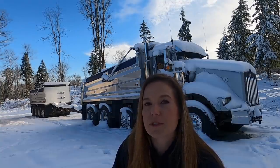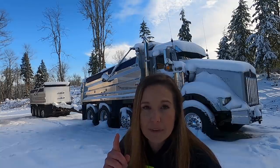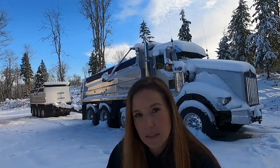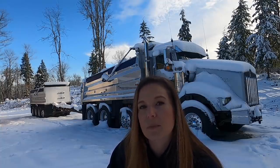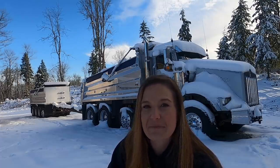I hope that answered your questions on why the reach is so long. It's six degrees out here right now so I'm going to wrap it up. I know it's a short video, but I'm going to take this inside, get it edited, and get it posted. Hopefully it explains why the truck is built this way and everybody can kind of understand. All right, I'll see you guys next time.